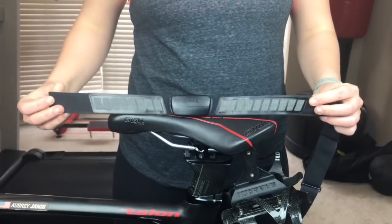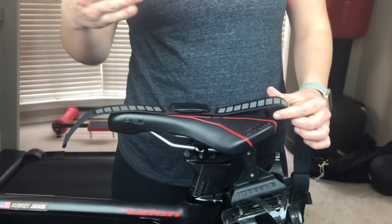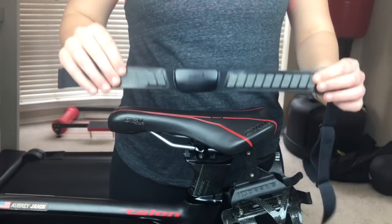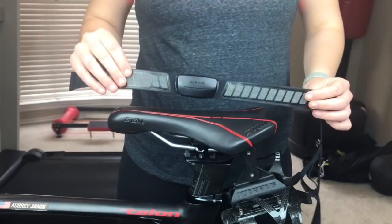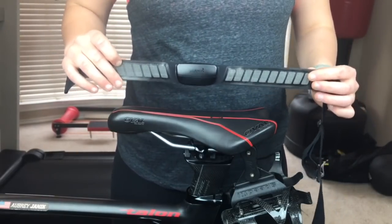It will help you become a better athlete by ensuring that you're training in the right heart rate zones — not going too slow, too fast, or too intense — but making sure that you are properly prepared for your next A race or simply to become the fittest person that you can possibly be.